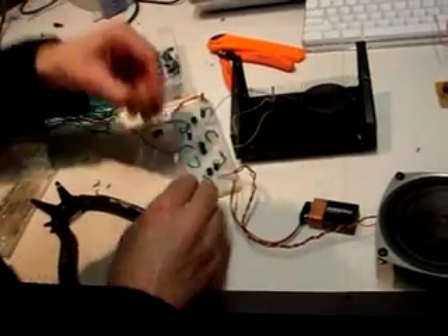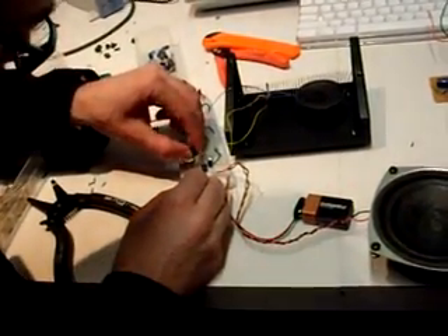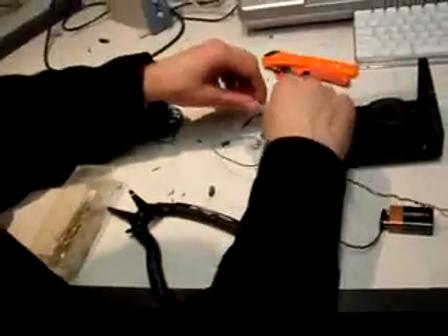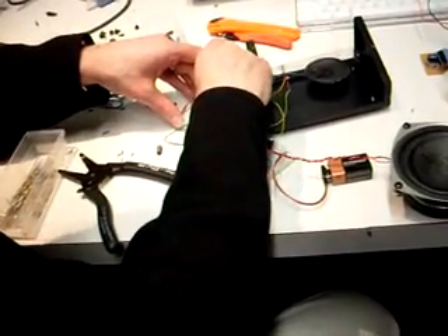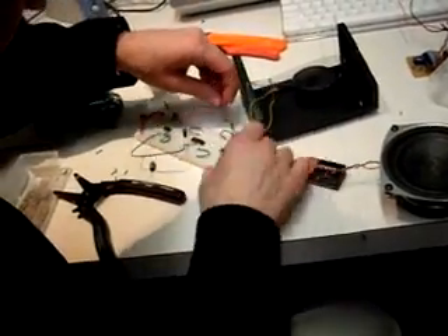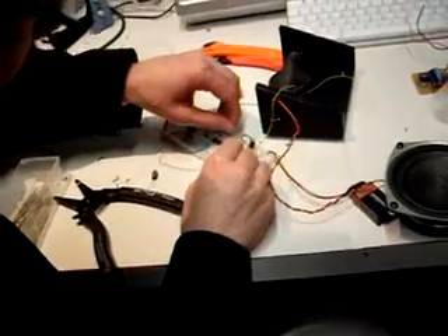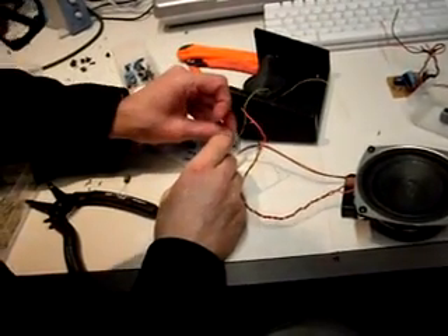I'm surprised we're not hearing anything. Let me make sure — maybe there's something wrong with the chip, so I'll replace it. Okay, that works. Let's try it — we know the speaker works.